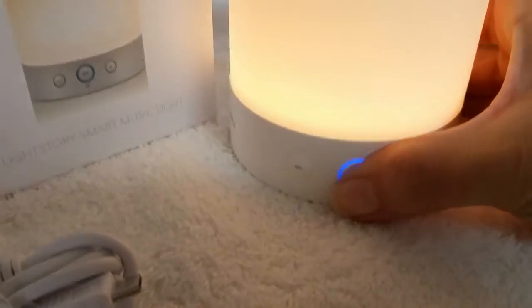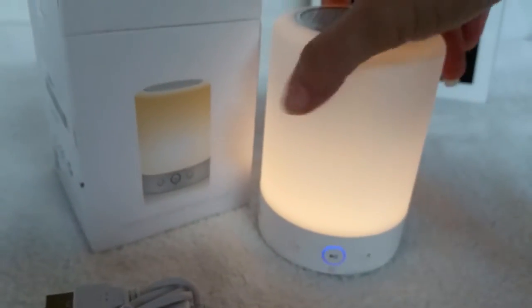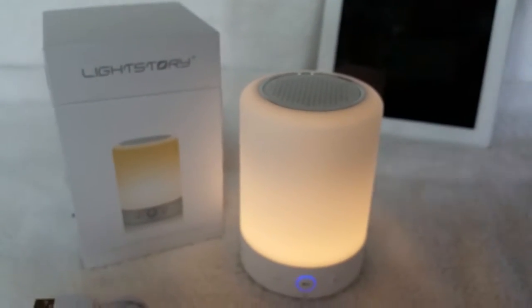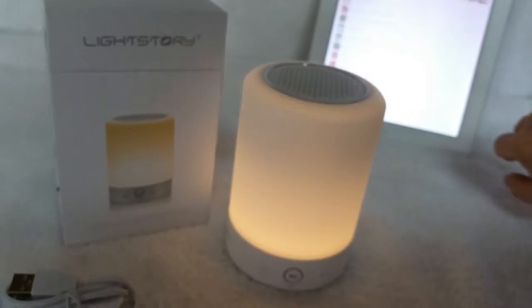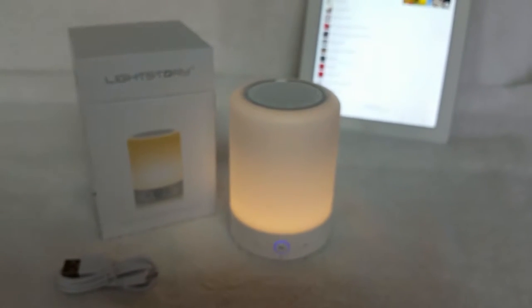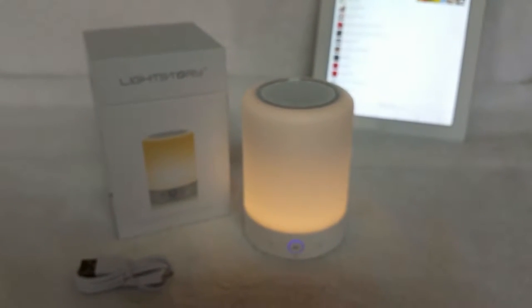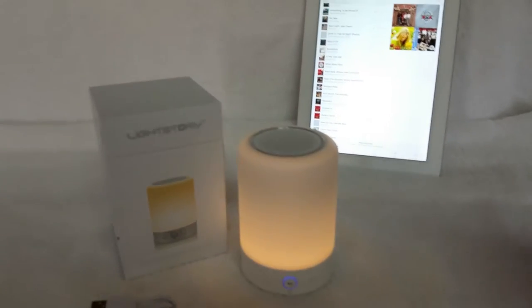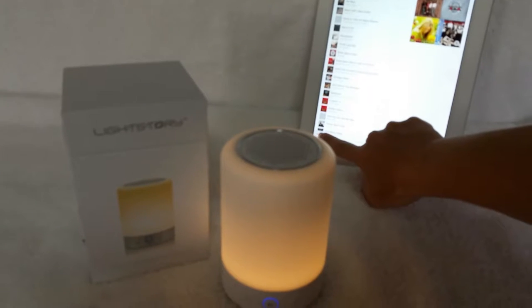I'm going to go ahead and press and hold this to turn it on. Bluetooth is ready — waiting for device connecting. Bluetooth connected. Now let's see how this sounds.